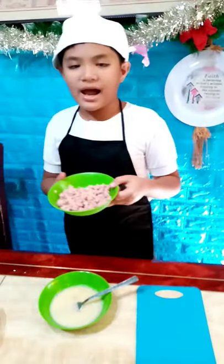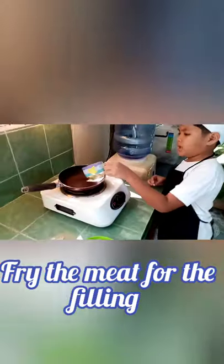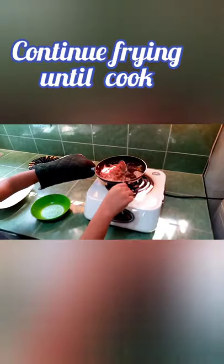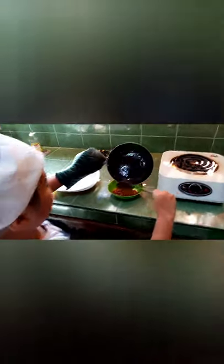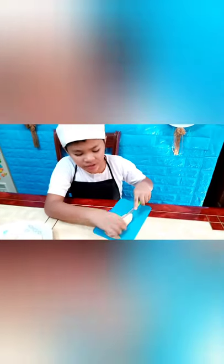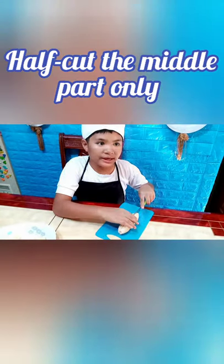Next, we're going to fry the luncheon meat. While waiting for the luncheon meat to cool down, we're going to slice the bananas. Make sure when you're slicing, don't cut it all the way through — only about half of it.